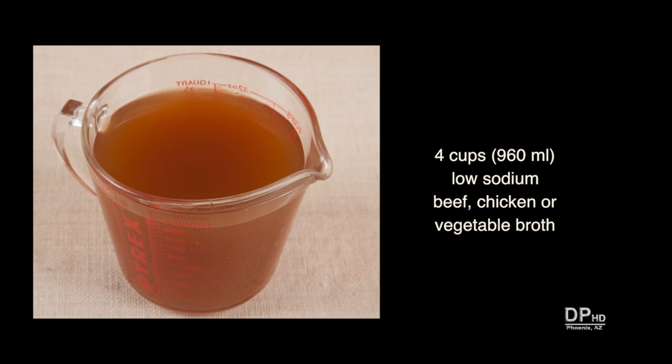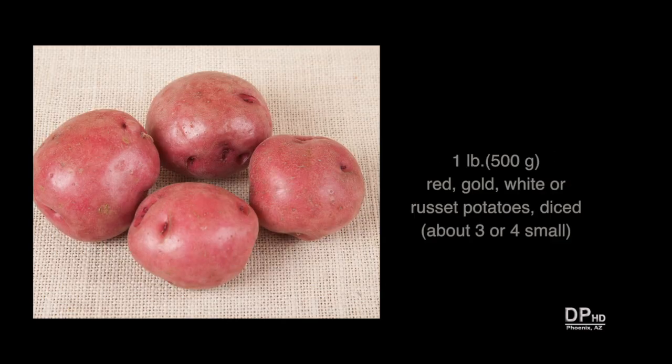For a thicker stew, start with three cups of broth. You'll need one pound of potatoes, any variety. If you're using potatoes other than russet, you can leave the skin on.